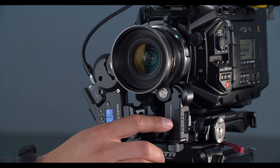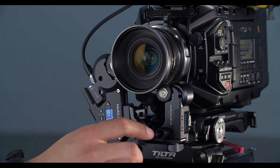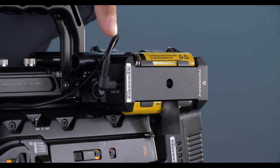So here we have the Nucleus Nano set on our iris. Our wireless channel we have set to number 1, and by default our Nucleus Nano is motor number 1. Here we have an 18650 battery pack sending 8 volts to our Nucleus Nano.